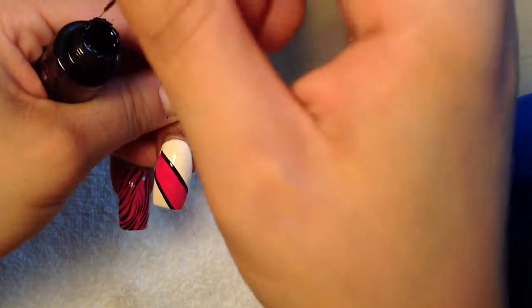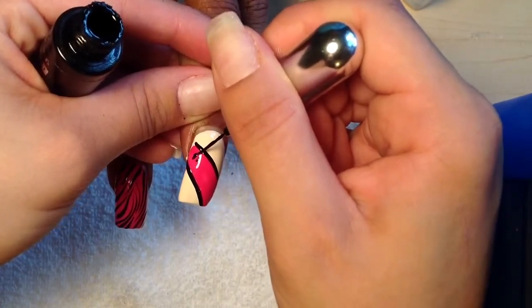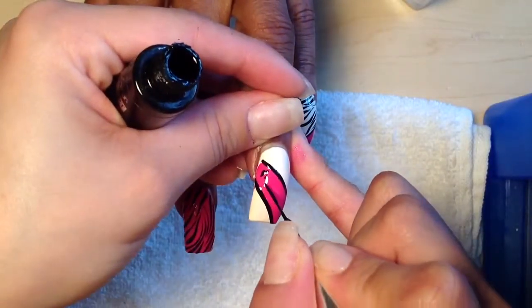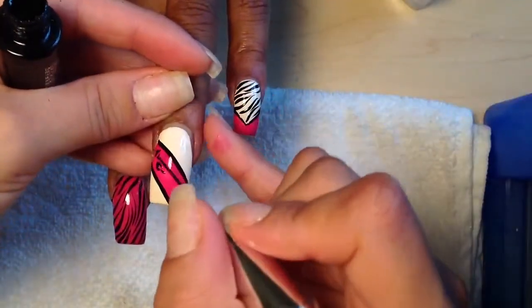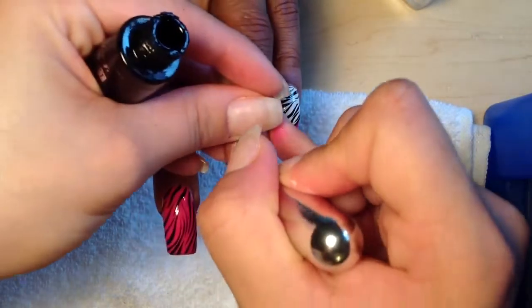Then we're going to do some cheetah prints in here. You can do whatever animal prints you want, you can do a reverse, you can do it in the opposite direction, do some cheetahs on the pinkies and the middle finger, and then it's really up to you.